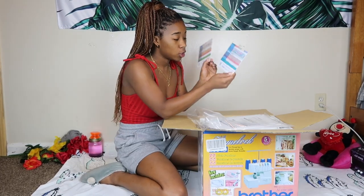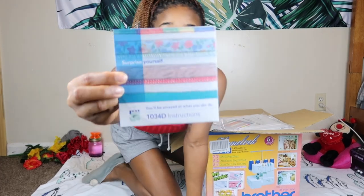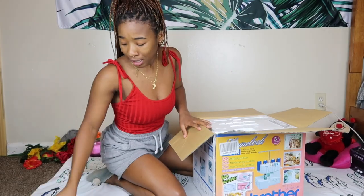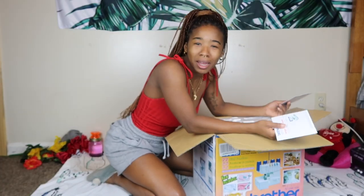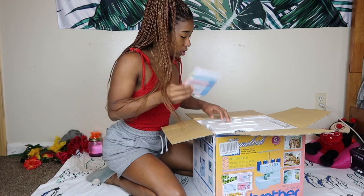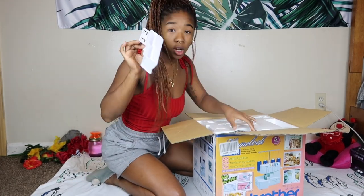Inside there are two CDs — this one is instructions and this one is serger techniques. Now that I think about it, I don't even have a CD player. Who has a CD player nowadays? Well, I guess some of us still do but I don't, so I guess I'm gonna be reading the instructions.